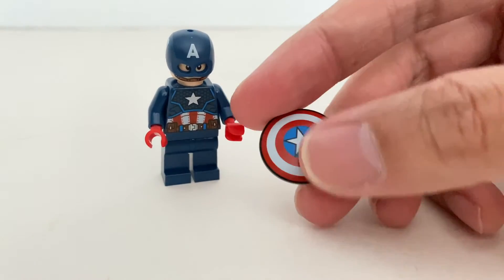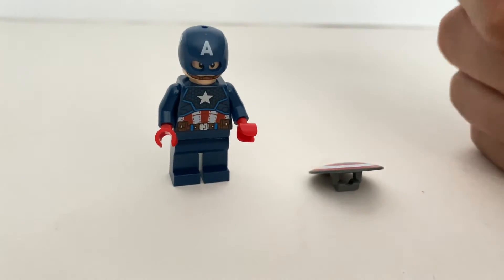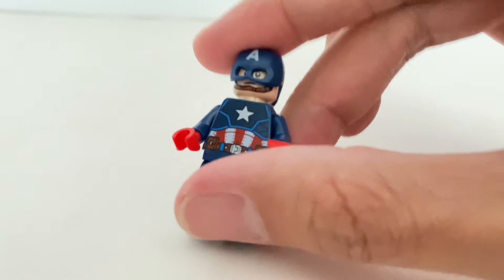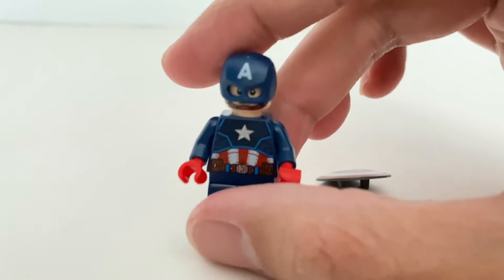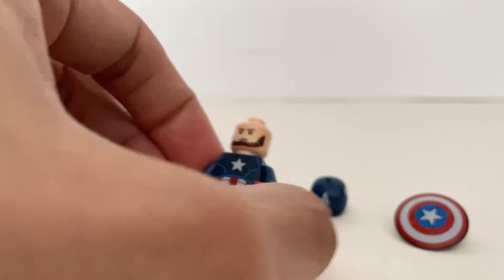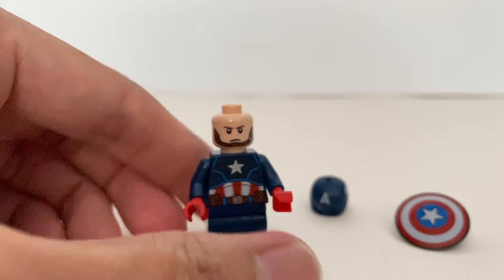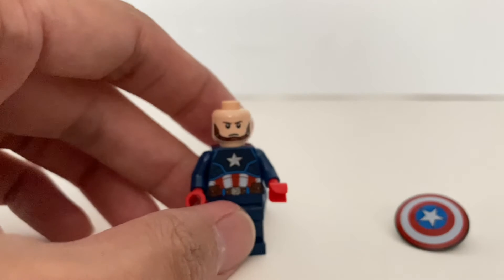So this shield is not new — it's been used in previous sets. But the main reason I bought this set is really for this Captain America minifigure. You can see the torso is an updated one with very detailed printing of the iconic match-style Captain America suit. And taking off the helmet, we will reveal his face. He does have an alternate face expression. Unfortunately, this set doesn't come with a hairpiece, so you're supposed to keep his helmet on — not unless Steve Rogers has a hair loss problem.